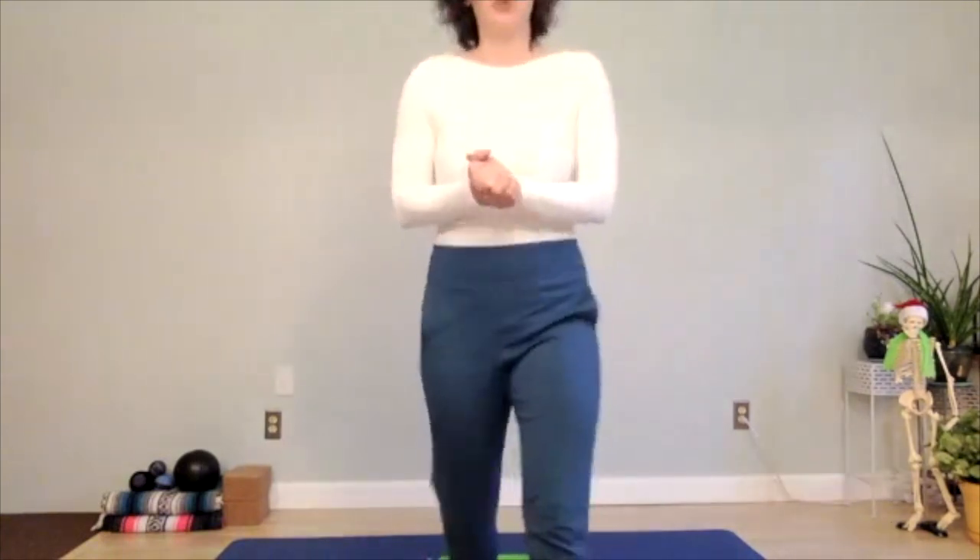Not only is it a strengthening exercise for your rotator cuff and the muscles that connect from the rotator cuff down into the back, but it's a little bit of a core exercise too. So there's your shoulder-strengthening teacups exercise.